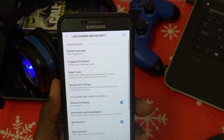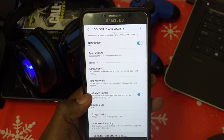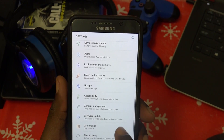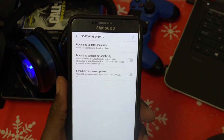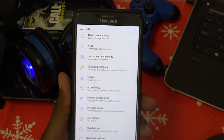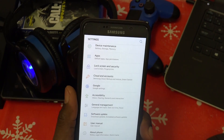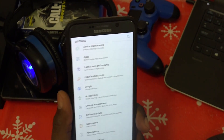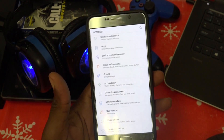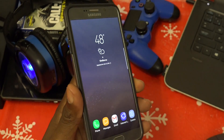The fingerprint scanner works — it's not locked or anything. Under General, you have language, software updates, and so on. Since it's a ROM, I just check the source page — galaxynote5root.com — for updates on the current kernel version or ROM version being updated.